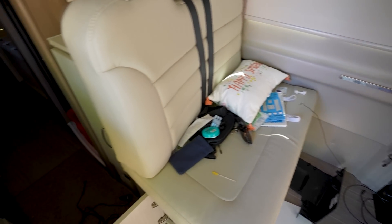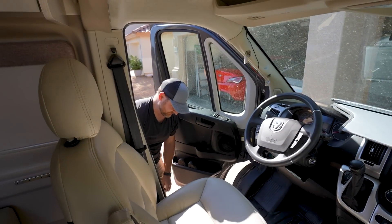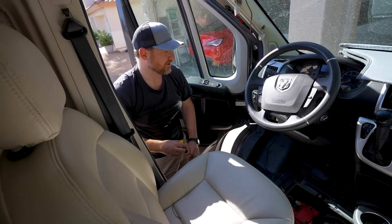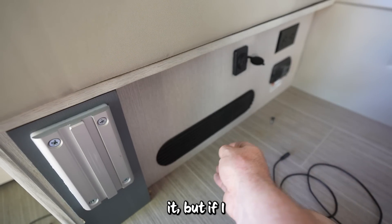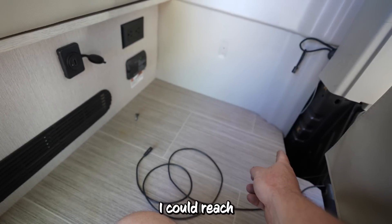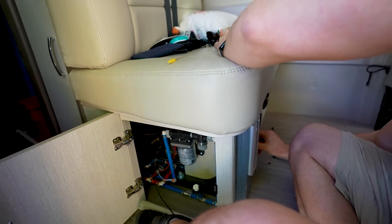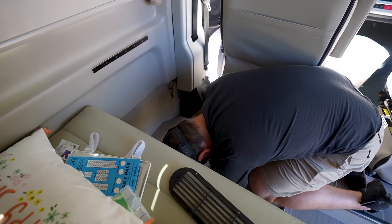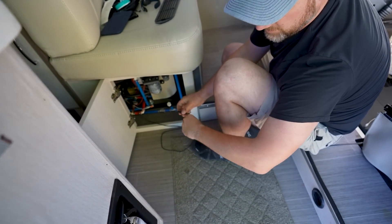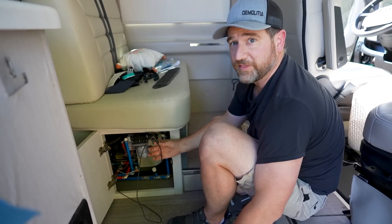Look how good this looks! He's so proud of himself right now. I mean, this is the state of the van right now. This is real life. It's like I was never there. It's dirty, but it was dirty before I got there. We need to clean our van. If I took this panel off, I could reach across the back to get the wire right there. Well, that was easy. A few slashes on the arm and some blood, but I made it. Bam — that's what we've been waiting for.